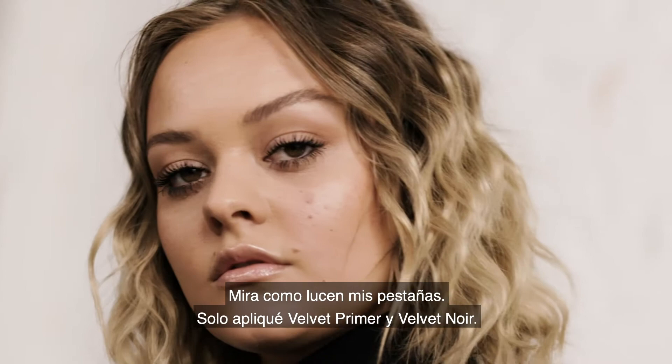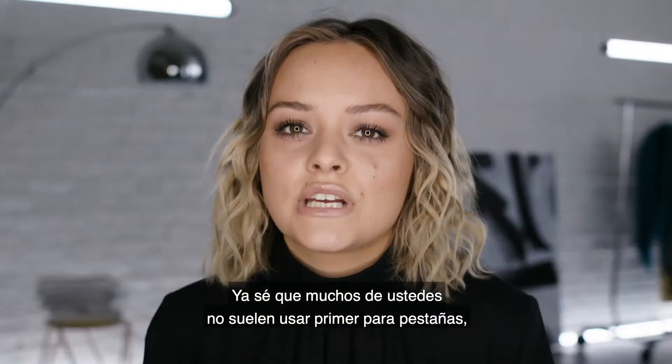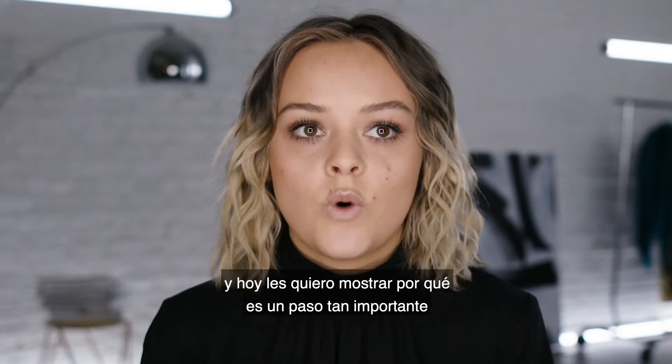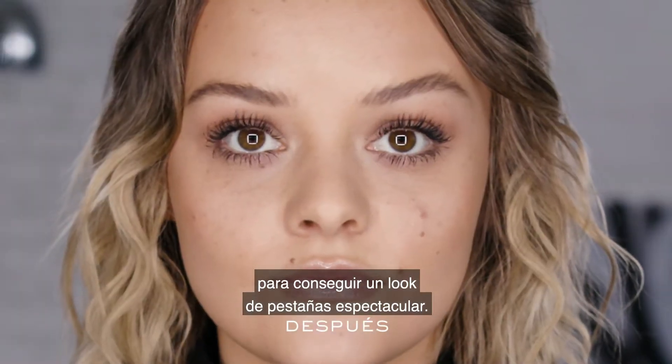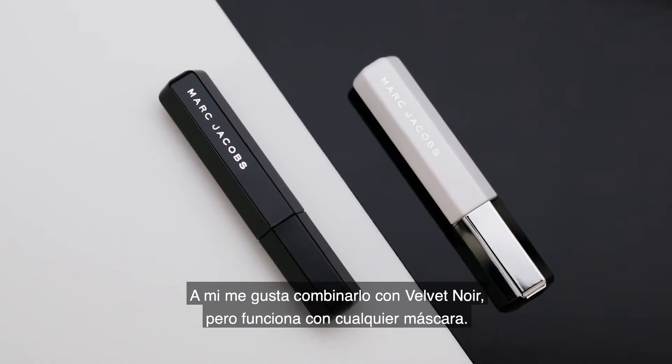Look at my eyes — all I have on is Velvet Primer and Velvet Noir. I feel like primer is something that maybe a lot of you don't consider, but today I really want to show you guys why it is such an important step to really getting the best lashes you can get. I love using it with the Velvet Noir, but of course you can use it with your favourite mascara — it really works with anything.